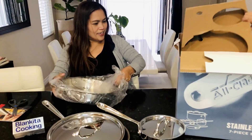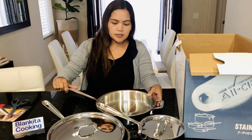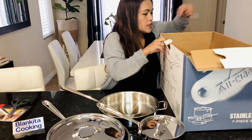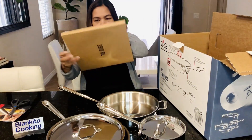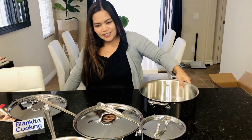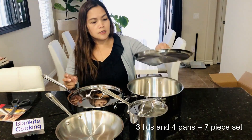Oh, this one is the big one — I think this is the 10-inch fry pan. It's all stainless, which is what I wanted. They said stainless is a healthy pan to cook with, and when you want to continue cooking you can put it in the oven. The lid fits here — the bigger one goes on this. Now it's complete. It's actually four pieces but since the lids are included it says seven pieces — makes sense.